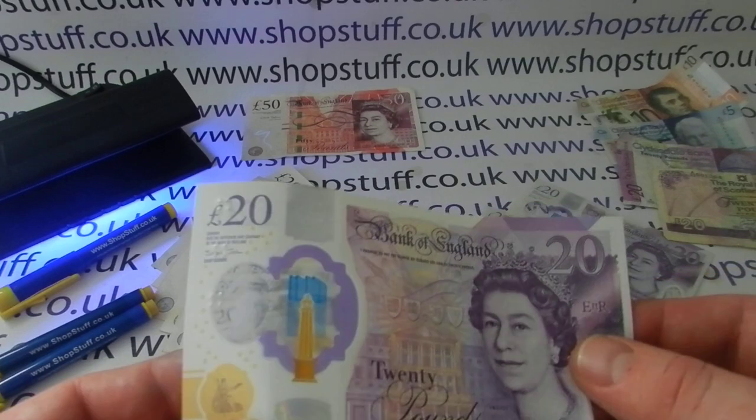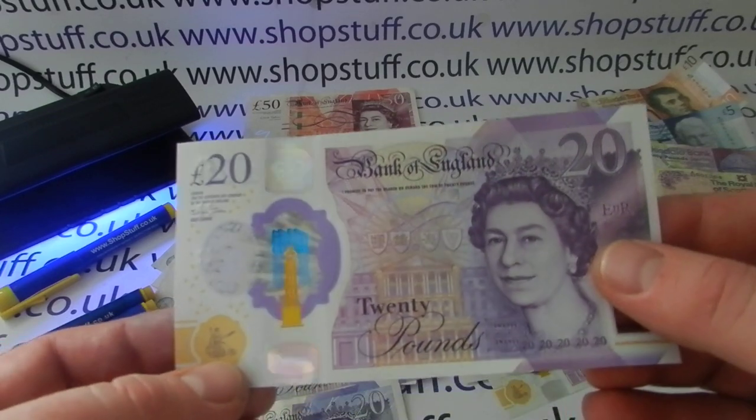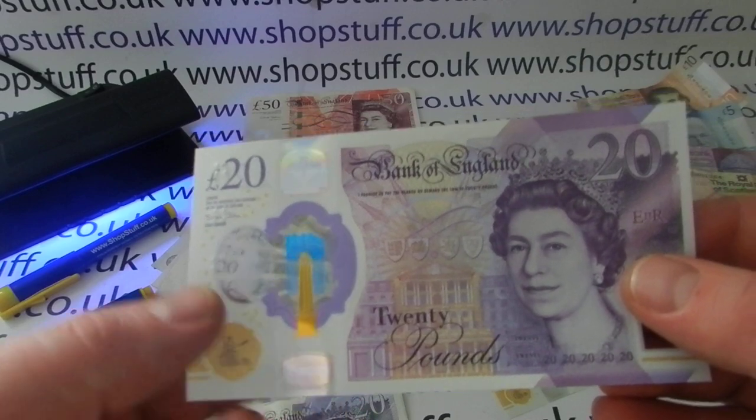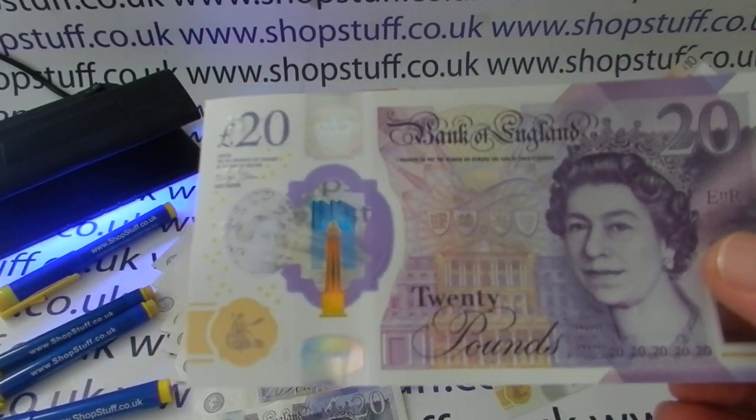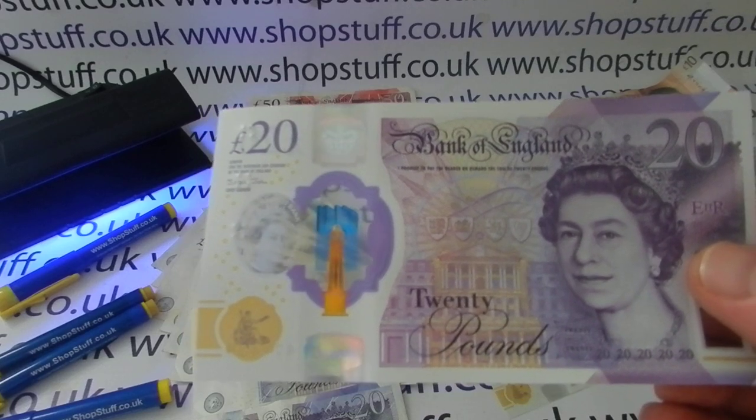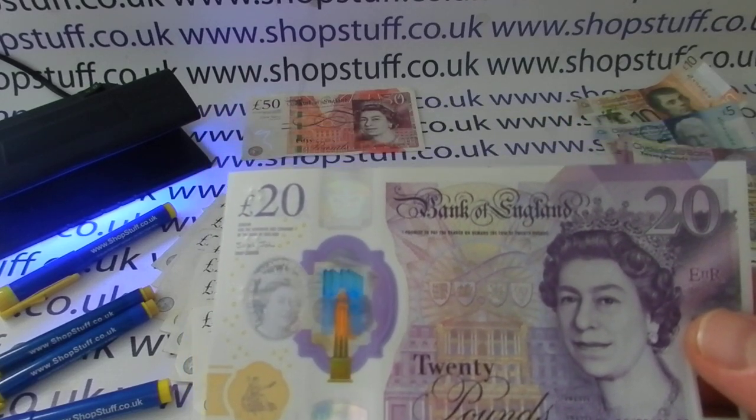There's also a hologram here — I don't know if this is going to show in the video — but it flicks between '20' and 'pounds' spelled out depending on the angle of the note, so that's a difficult feature for forgers to copy.